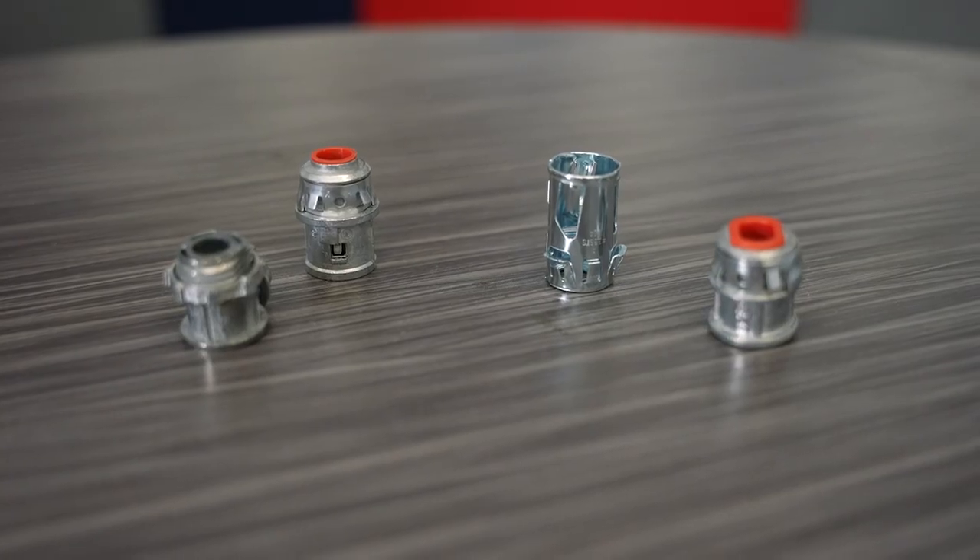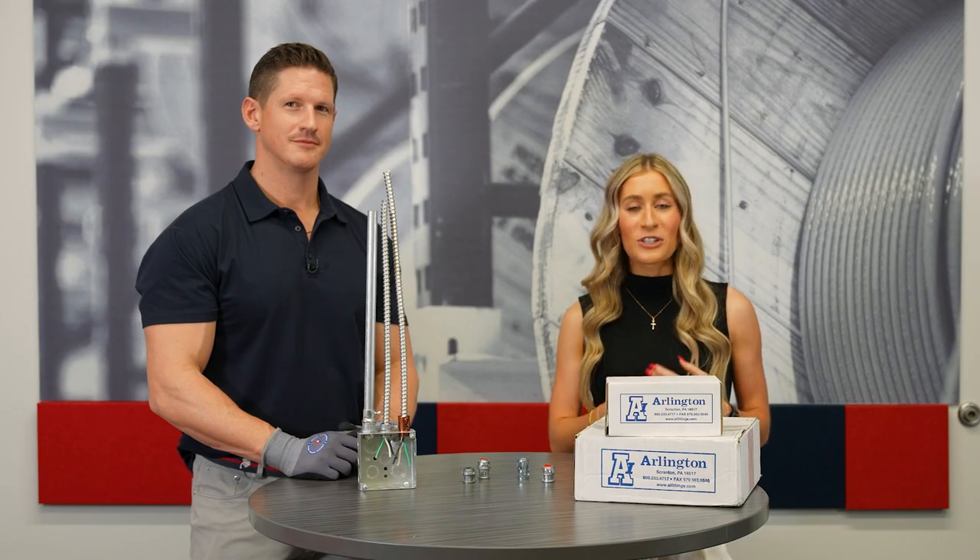We are so excited about these time-saving fittings from Arlington Industries. They're available at all of your local Lone Star Electric Supply locations. Contact us to learn more.